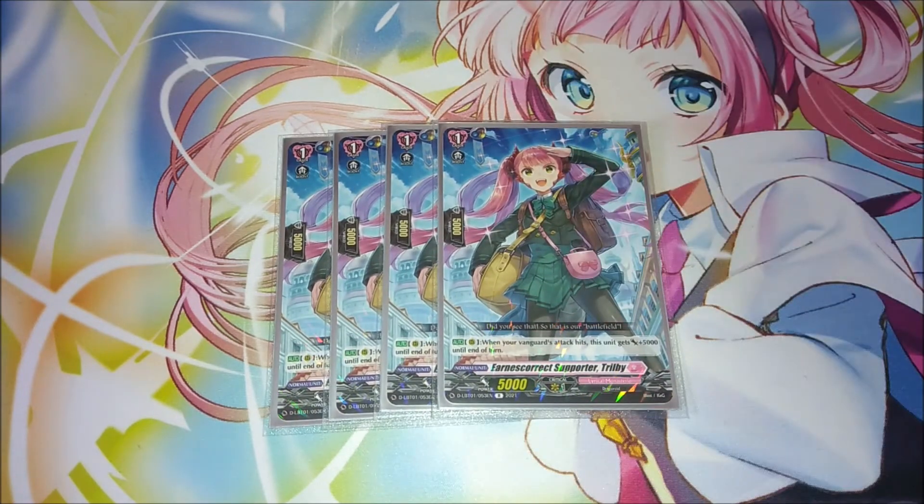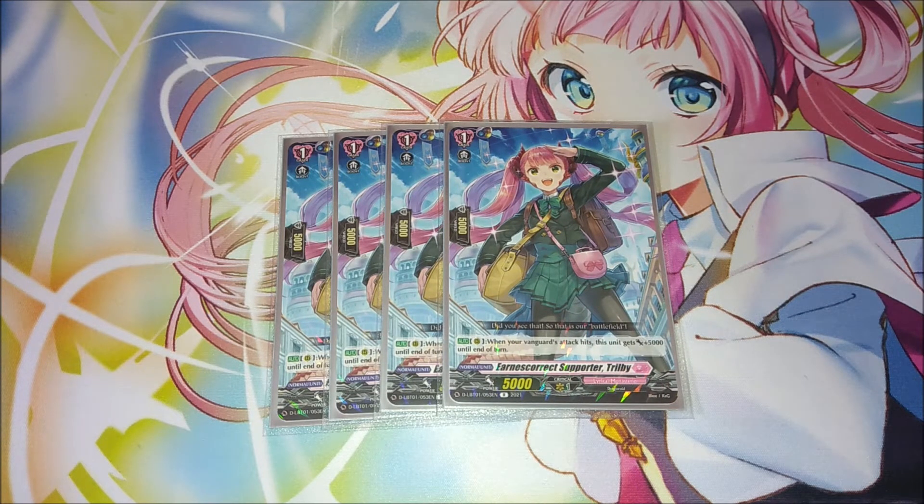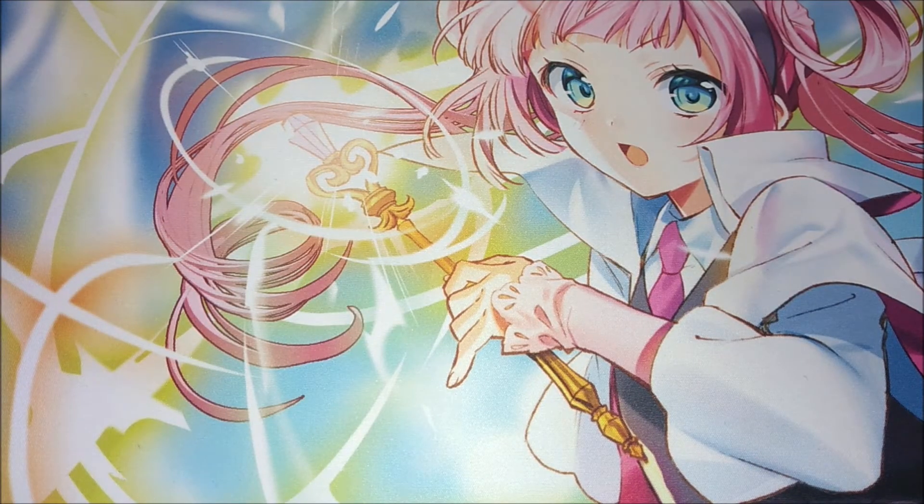The last Earnest Correct grade one is four copies of Triblee. When your vanguard's attack hits, she gets 5000 power until end of turn. With Clarissa hitting three things, you get three allocations of 5k power — so on top of the 15k total from Clarissa, you can get a ton of power to work with when you line up your Triblees. She's great for making extra push on rear guards, and combined with a re-standing Caitlyn you can get strong pressuring rear guard columns after your twin drive, potentially with crits on top.